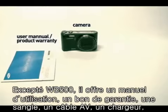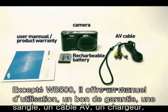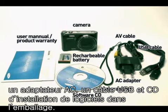Besides the camera, a user manual, product warranty, camera strap, AV cable, rechargeable battery, AC adapter, USB cable, and software CD are available in the packaging.